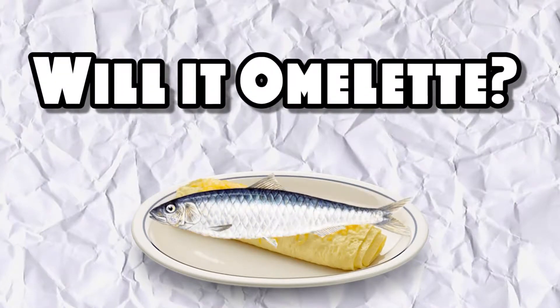Our last one — you know the whole term 'chicken of the sea'? We did something kind of like that. Eggs plus fish equals this. So we put sardines on eggs, on an omelette. Sardines — will it omelette?